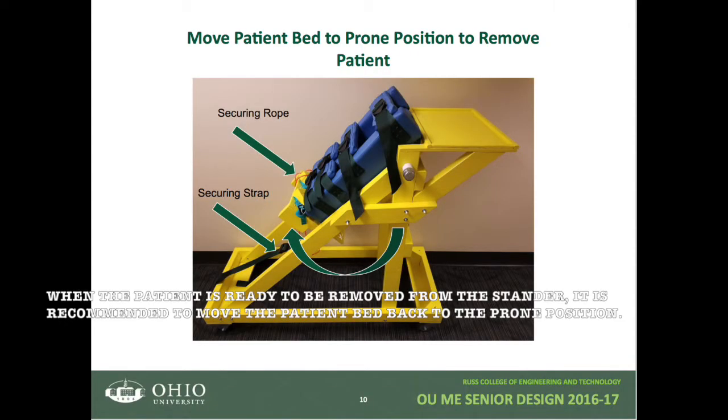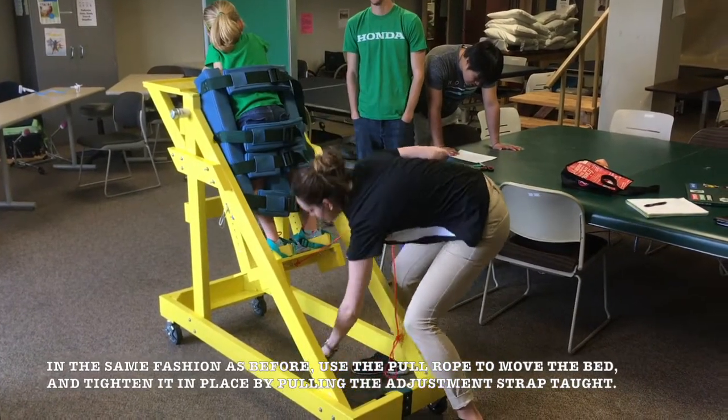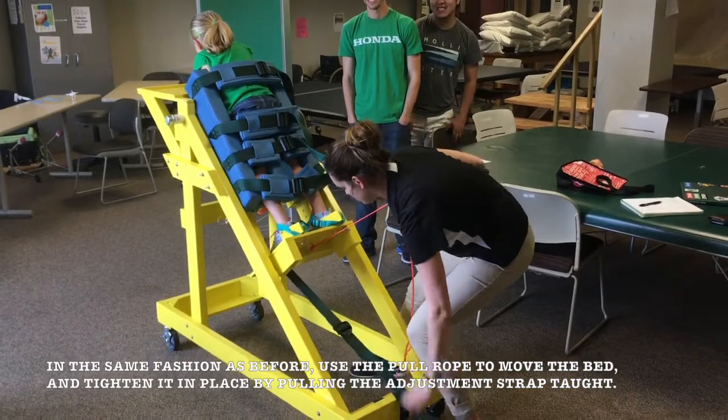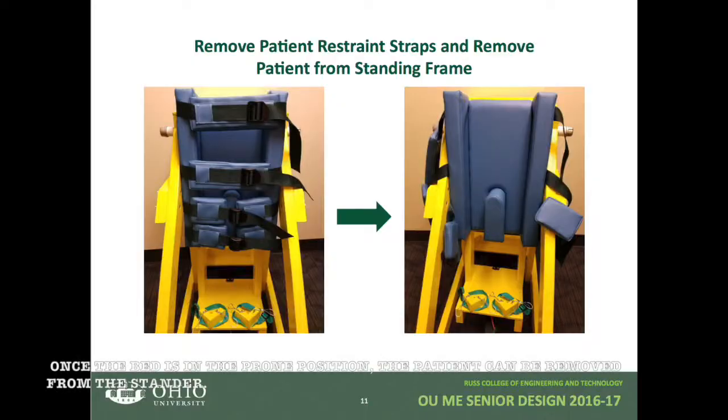When the patient is ready to be removed from the stander, it is recommended to move the patient bed back to the prone position. Use the pull rope to move the bed and tighten the bed in place by pulling the adjustment strap taut. Once the bed is in the prone position, the patient can now be removed from the stander.